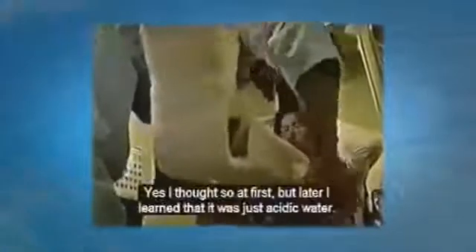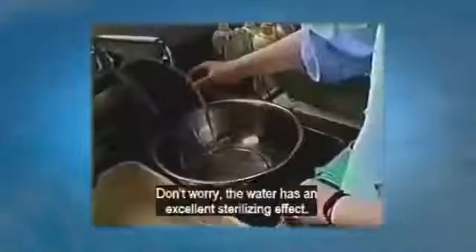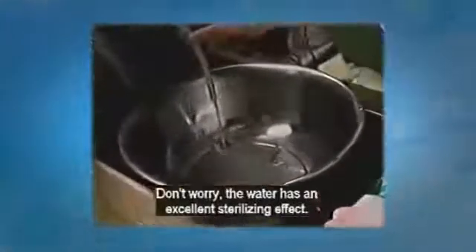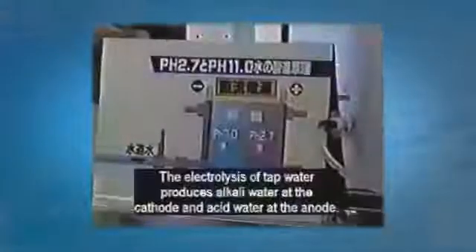The treatment of this injury caused by a motorcycle accident was just dipping it in the water for 15 minutes. Do you think the water was actually a disinfectant solution? Yes, I thought it was a disinfectant solution at first, but later I learned that it was just acidic water. How did you feel about that? Well, I doubted it would heal the injury. The water has an excellent sterilizing effect.